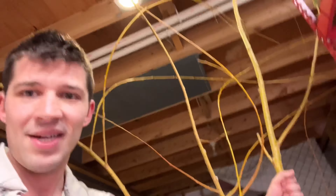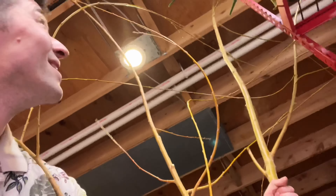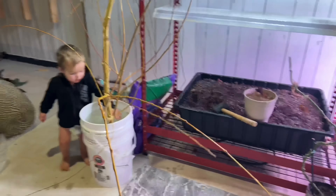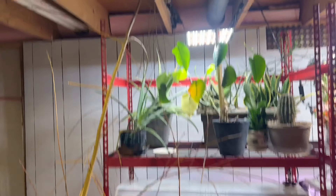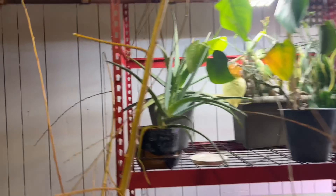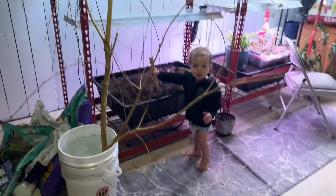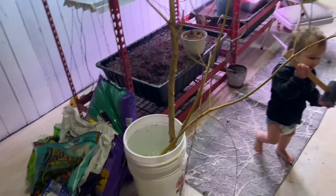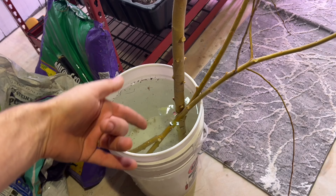I've got to figure out some way to get this willow to stand up here — there, perfect. So there is a 12-foot willow cutting being propagated in my basement. All we're going to do is let this sit.